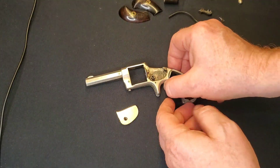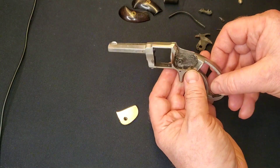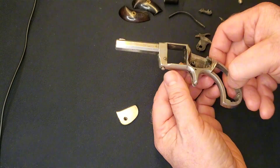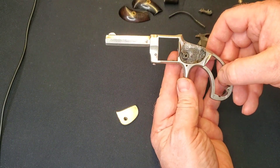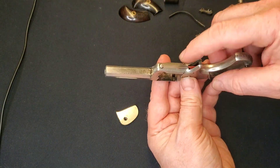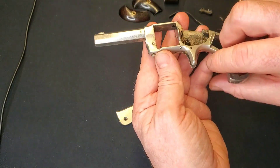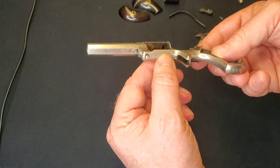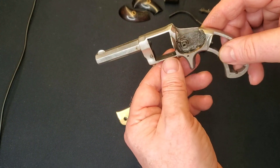Reassembly is essentially just the reverse of how it came apart — not a big deal. I left the cylinder lock installed and the release for the cylinder pin; there was no real need to take them out. They were blued before and now they have a bit of nickel on them, but it looks fine and it saved a lot of hassle.